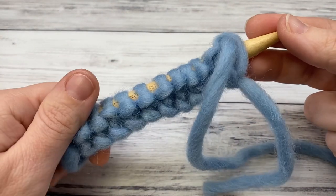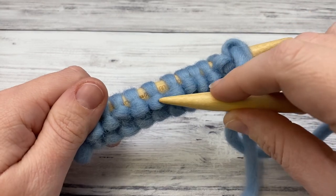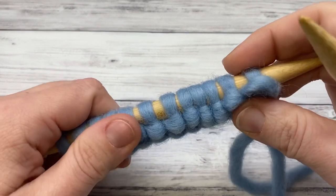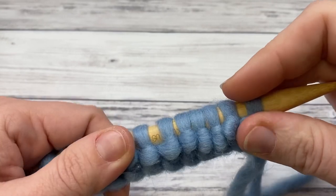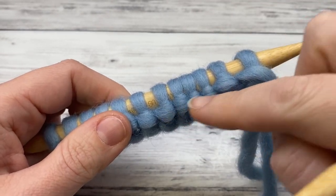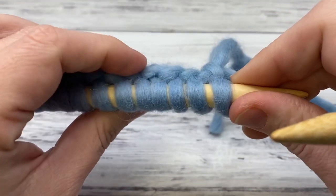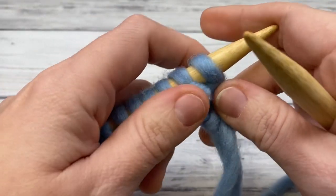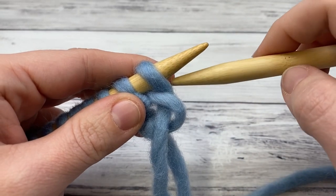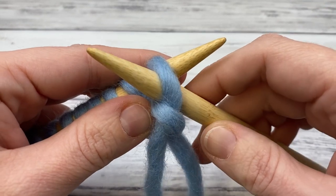I've finished my knit row and turned the work. You can see the bumps are facing me now. I used to be confused about when to knit or purl in stockinette, but just know that when you see all the back bumps, you're going to purl. I'll show you the front side in a few minutes.